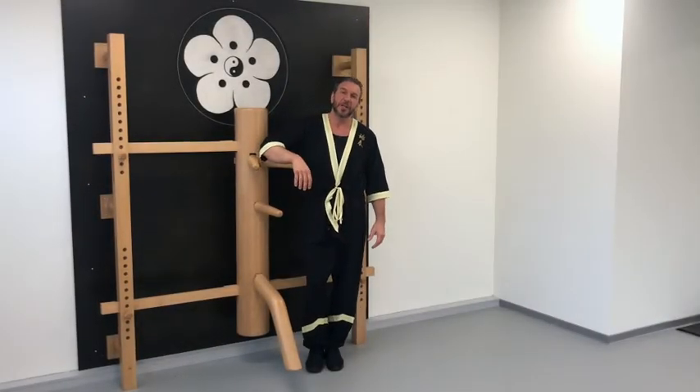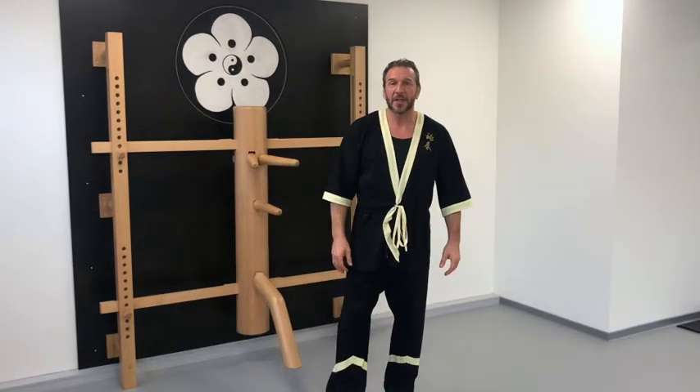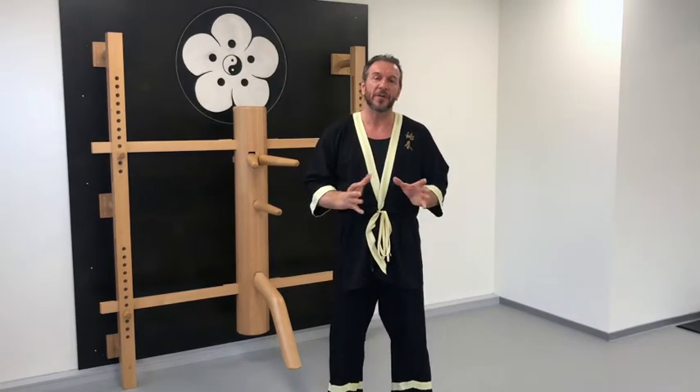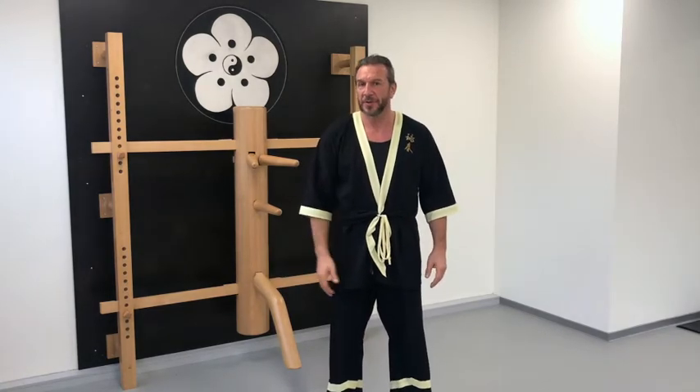Sifu Klaus Brand, International Academy of Wing Chun. Fundamentals — and today again basics: Ma Nen Bu, but now together with Tsong Kuhn, the thrusting punch, or just punch.